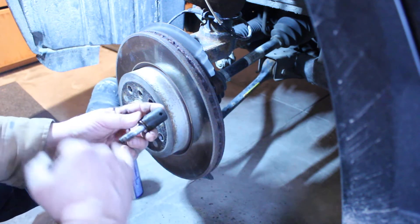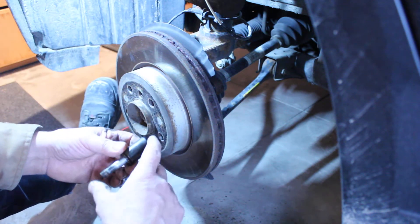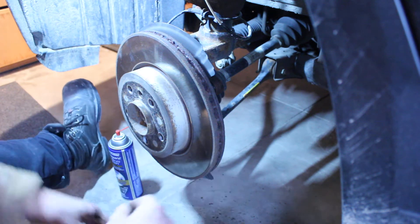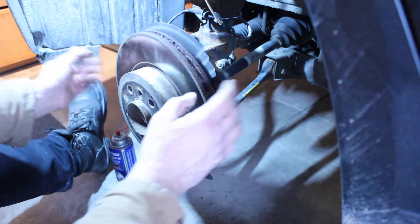You don't want to try and power it out - you could risk breaking it off, and then you're really in a world of hurt dealing with that. Okay, so we're a little closer - we're down to our rotor and our rattly dust shield.